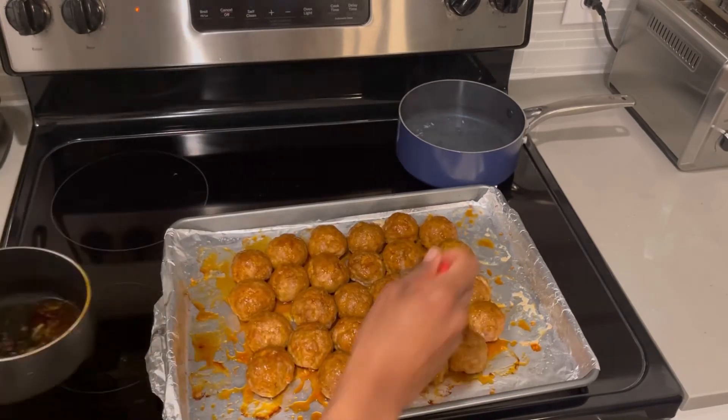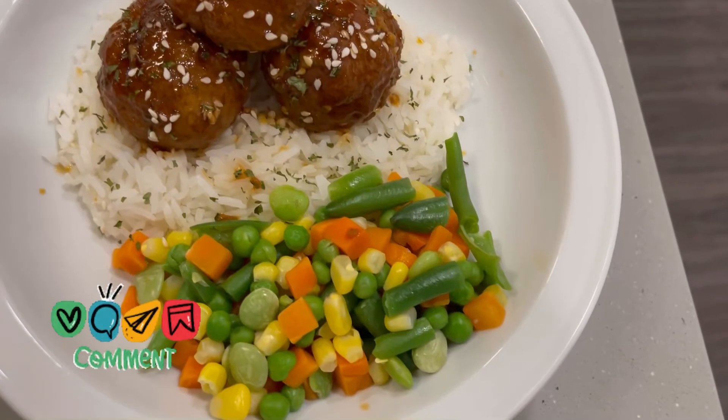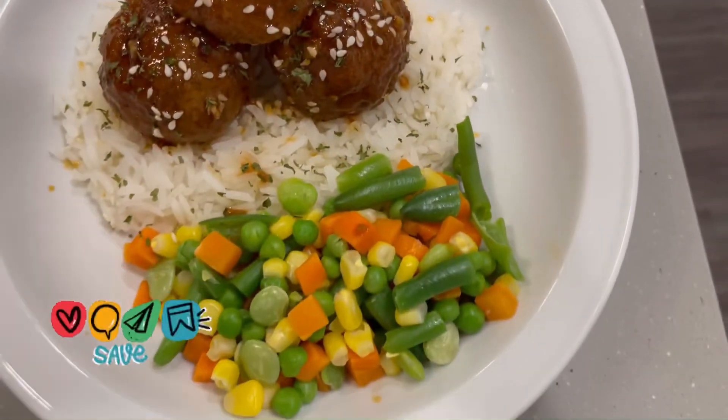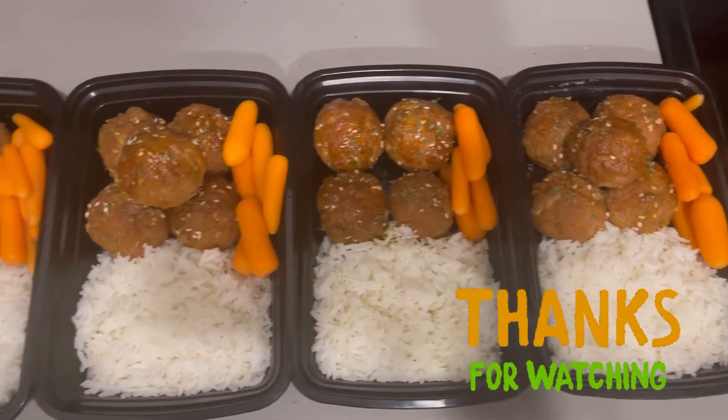This looks so delicious! I'm adding some sesame seeds. I made some white rice and mixed vegetables, and I used the rest for some meal prepping. This is it, guys — thank you for watching, hope you enjoyed this recipe!